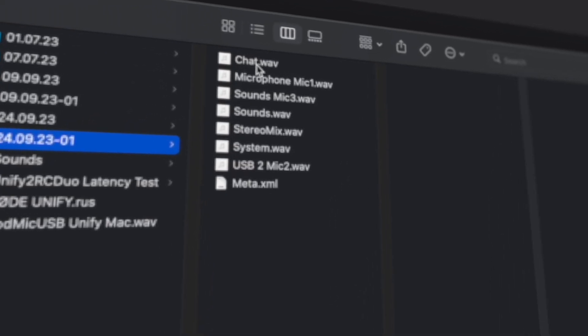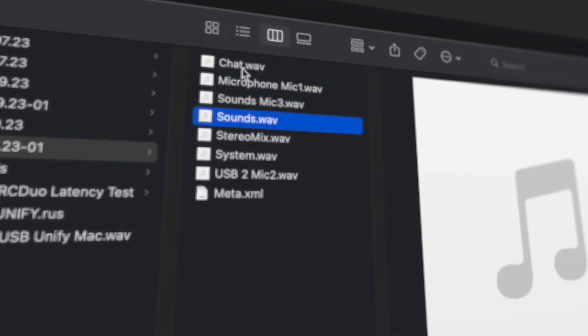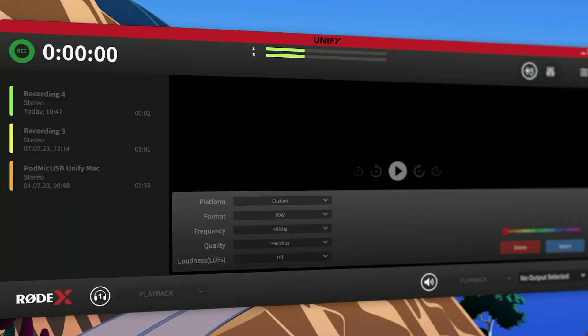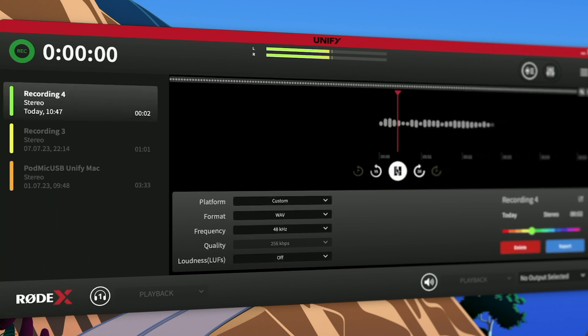You also have preferences there, where most importantly you can switch on multitrack recording, which I absolutely recommend as it not only saves the stereo mix but also the individual channels separately as well. And if you are doing a podcast or re-uploading your stream as separate content, it can be a lifesaver in post-production to individually cut and process every audio channel. The header is very much a view selector — you can choose what you are looking at in the software.